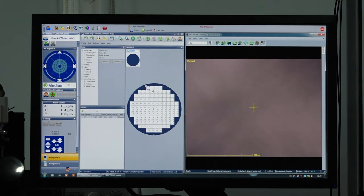Step one is to load the die and make all adjustments to orient it correctly. First, we define the contact height by right-clicking the contact height button, going to Edit, and setting the contact height to 4000 micrometers, then clicking OK.